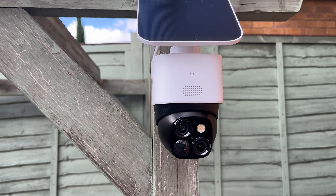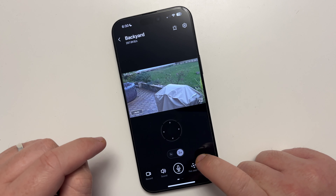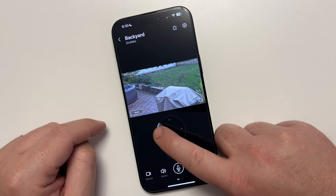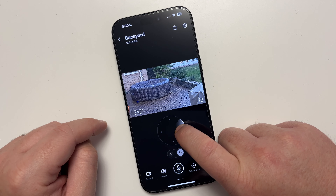The camera also has dual lenses — one is a standard lens and one allows you to zoom up to eight times while keeping the same level of detail. It's really simple to flick between the two zoom levels, and you're still seeing quality footage at 3K resolution.